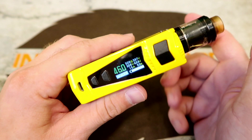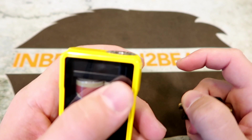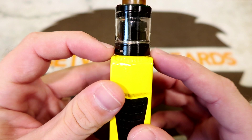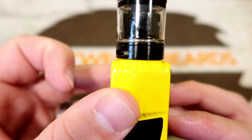Around the mod you've got your 510 connection on top, and it's a nice flush mount 510. But the whole thing sits on a weird raised platform. I've got the Serpent SMM sitting on top — even with a 24mm tank there's no overhang, but that raised platform creates a gap that looks kind of weird.